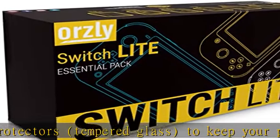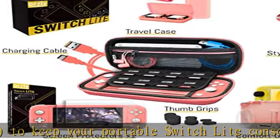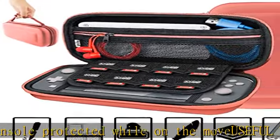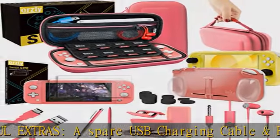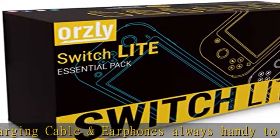The game storage case allows you to safely store and organize some of your games. Orzly recommends storing games in separate locations so as to spread the risk of loss. For more details of what this pack includes, see the product description section on this page. Please note the console and any games shown in the images are for illustration purposes only and not included.